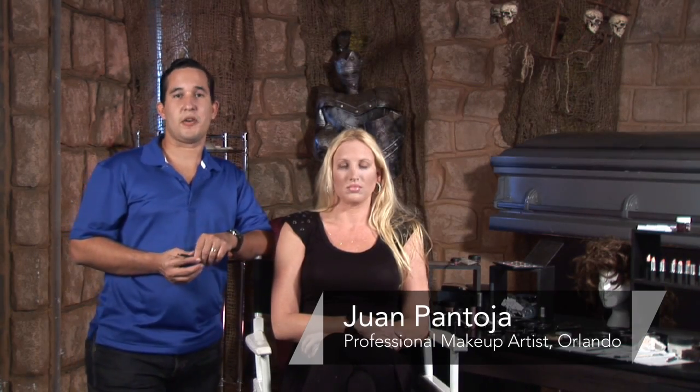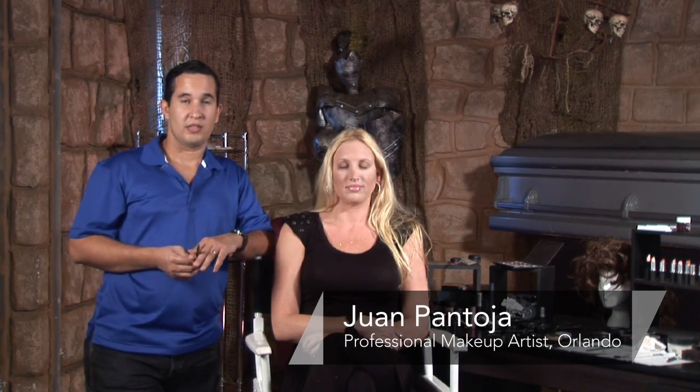Hi, my name is Juan Pantoja. I'm a professional makeup artist in the central Florida area. Today we're going to be talking about how to apply pirate makeup to a woman.